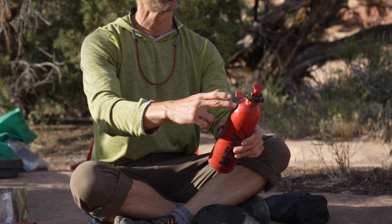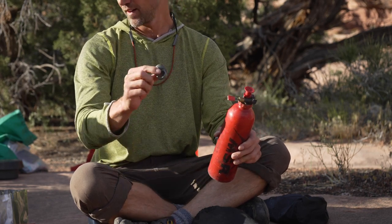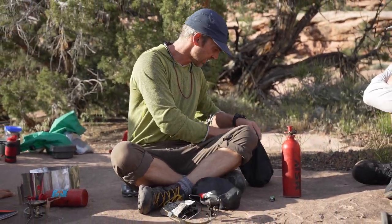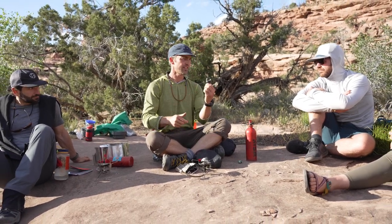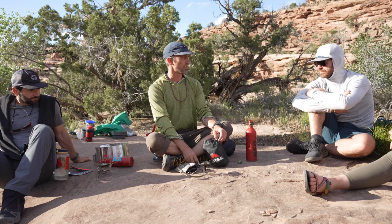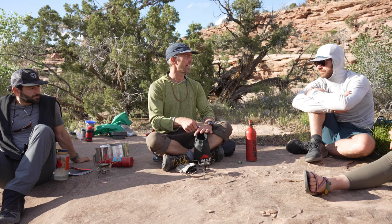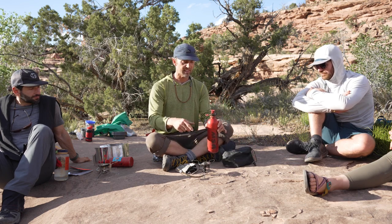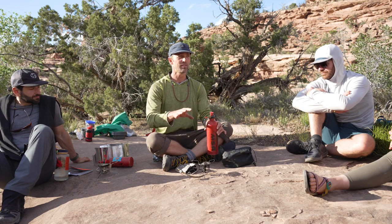One note on the cap: if you get any of the new ones now, it's like the child-proof ones — it's just a matter of pushing down and turning. If you're in the dirt, throw the lid back in the bag so it doesn't get covered in dirt. Sand and dirt with any stove is not a stove's friend — that's how things get clogged up.